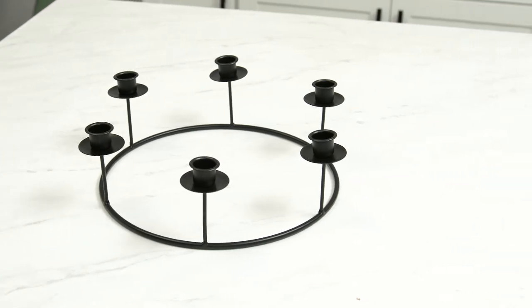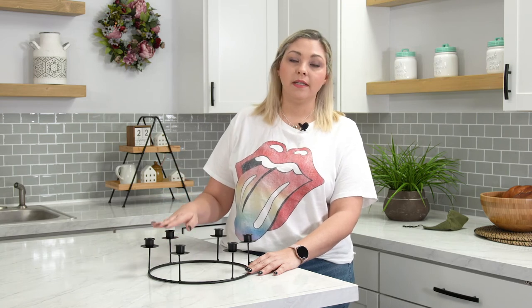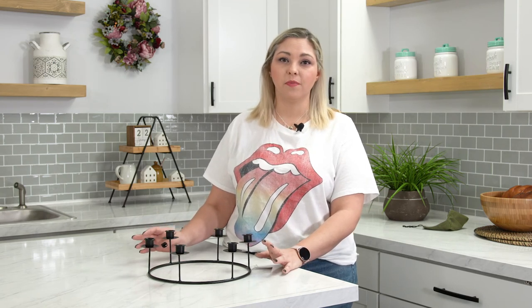As far as what we recommend using with this candelabra, we only recommend LED candles. We don't want you dealing with the wax — nobody's got time for that — it gets kind of crazy and you don't want to ever scratch up the finish.